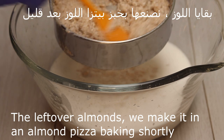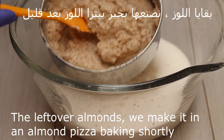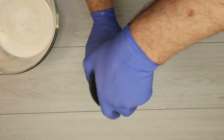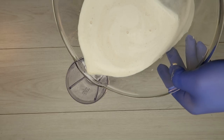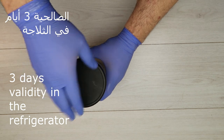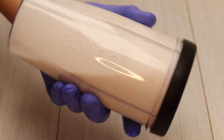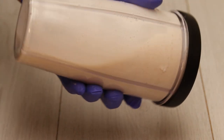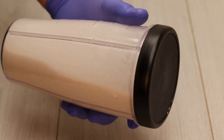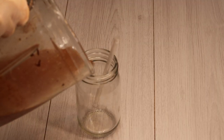اذا حبين يكون 100% — we can use it to be nice and we can use it for the pizza. We can use it for the pizza for 3 days, and we can also use it on a chocolate, and we will install it in a quick use.